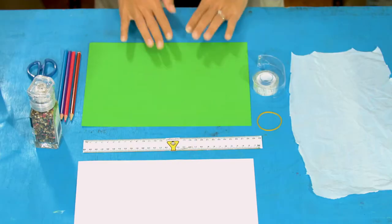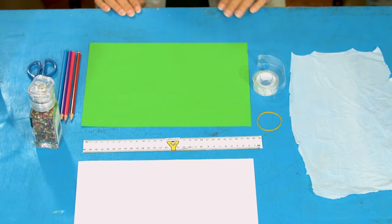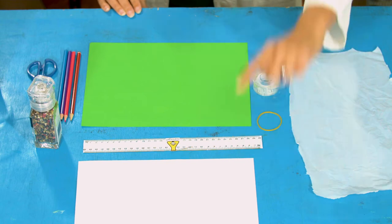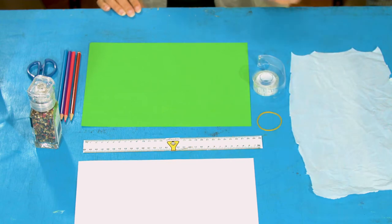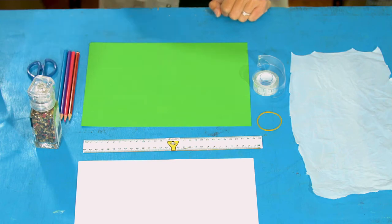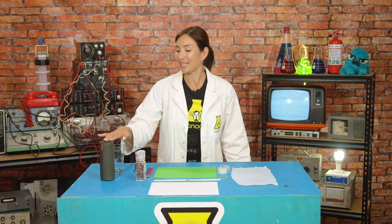For this, you are going to need a sheet of paper, tape, a rubber band, a ruler, a sheet of thin card, some thin plastic, something small like pepper, coloring pencils, scissors, and a speaker!